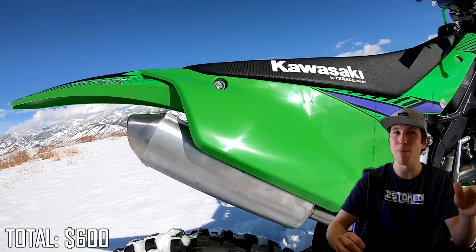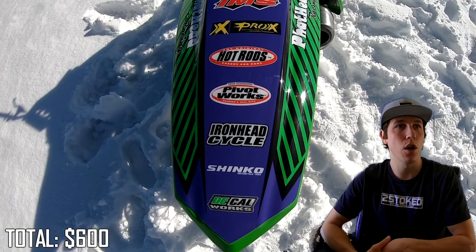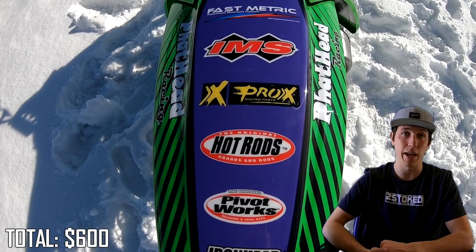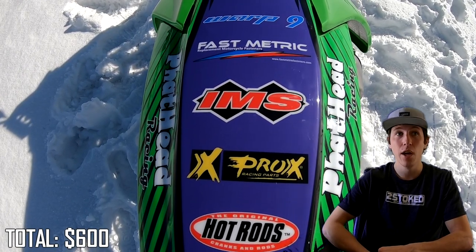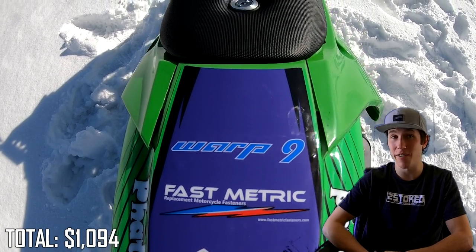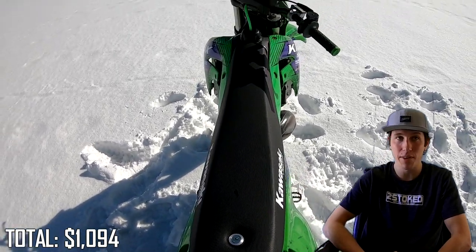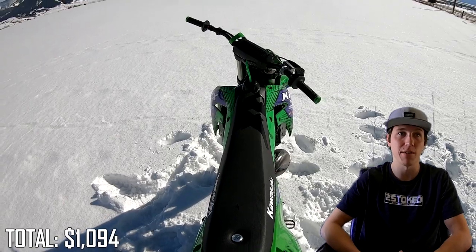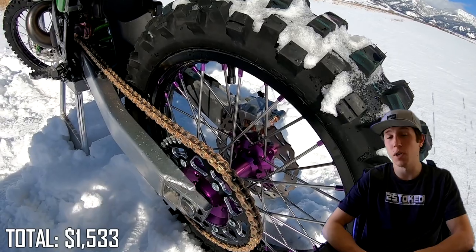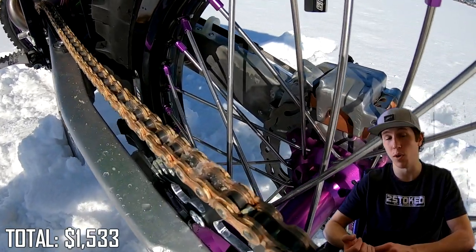Had it not come with that, I probably wouldn't have paid $600 for this bike because I knew how much was going to need to go into it. Moving forward, the next most expensive item on the list was actually that TX Race Restyle Kit. It ships from Spain, and the shipping is not free, so that kit is actually $494, which is pretty pricey for plastics. It did come with a new seat, and obviously you guys see how it turned out, so I'm happy with it. After that was the rear wheel coming in at $439, built custom by Warp 9 with those anodized purple hubs and nipples, and that also came with a brand new rotor and sprocket.